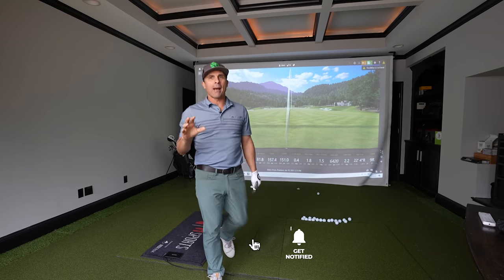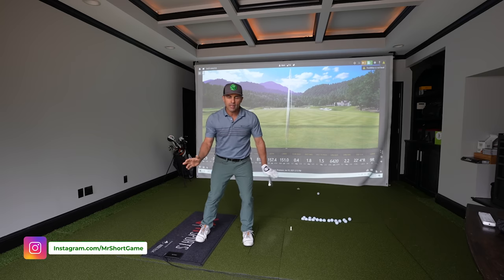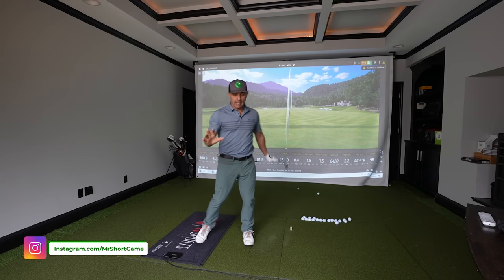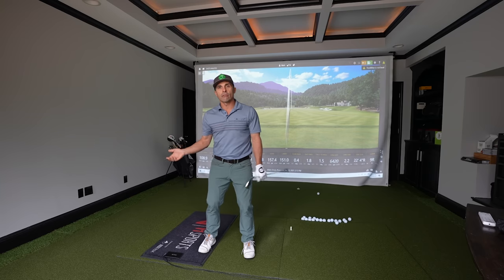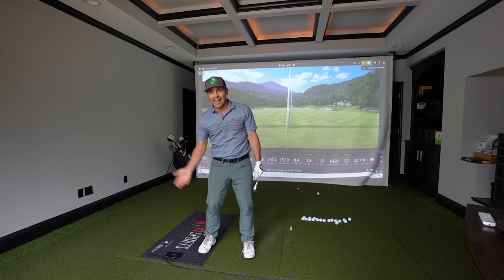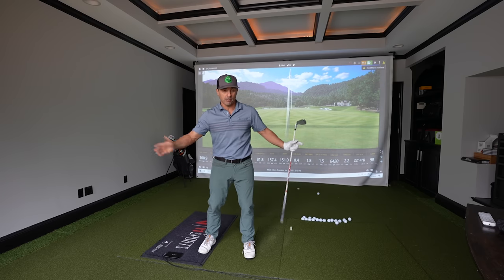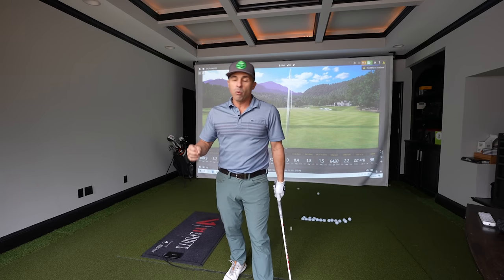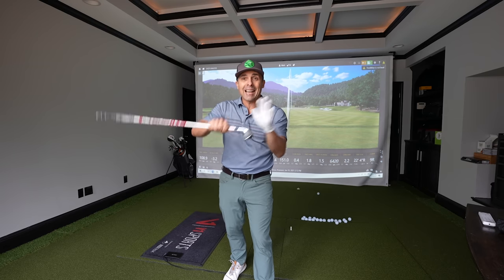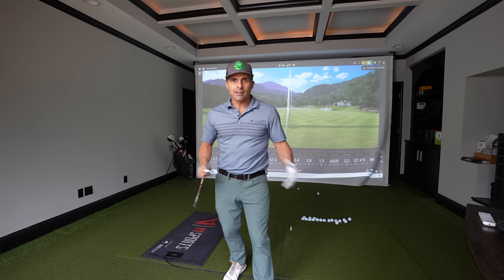Today we're talking about one of the biggest problems in the golf swing — one of the number one issues — and that's proper weight transfer, weight distribution. When you get it correct, a lot of good things happen, but when you're off, you hit it fat, you hit way behind the ball, you hit it thin because your weight's too far back. It's the root cause of so many issues, affecting consistency, distance, and ball contact with every club in the bag.